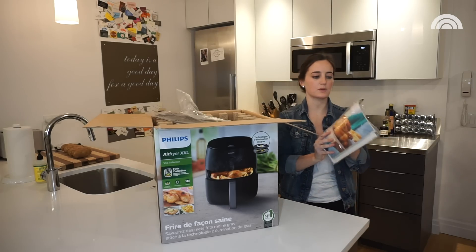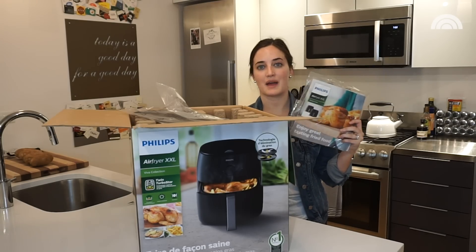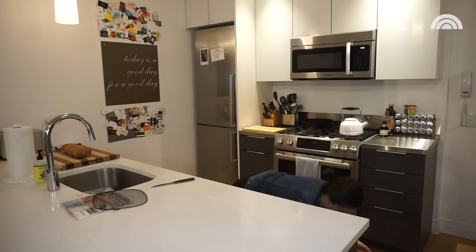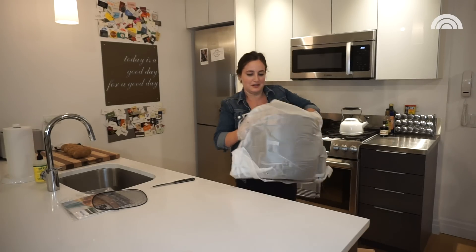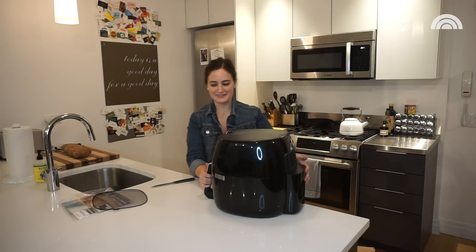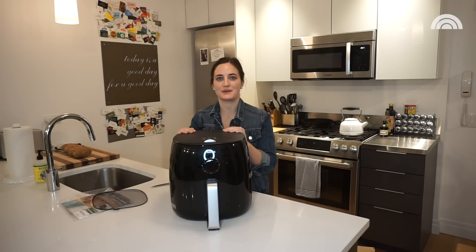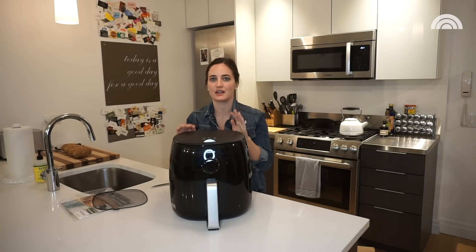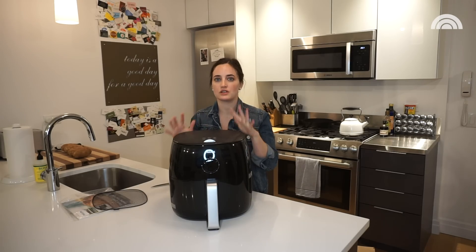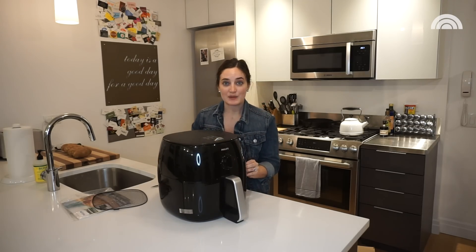So it comes with a recipe book, which is really nice. I want to make sure that I'm cooking things the way that they recommend, so this will be really helpful. When you unpack it, it's not as crazy big as I was anticipating, so this is a pleasant surprise. I feel like this is something I could potentially find space for in a small apartment. They definitely have smaller versions — this is just the largest, newest example, but I figure it's the best one to try out because it's the most up-to-date.